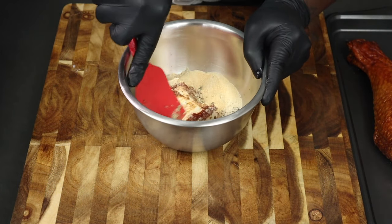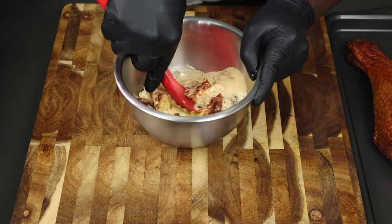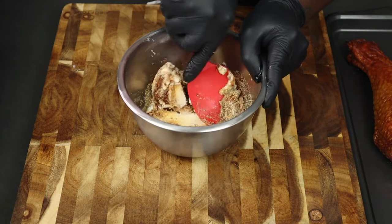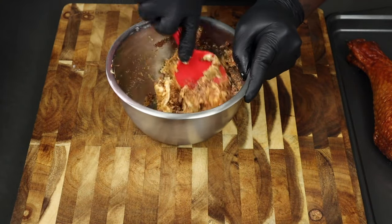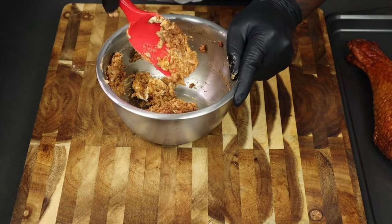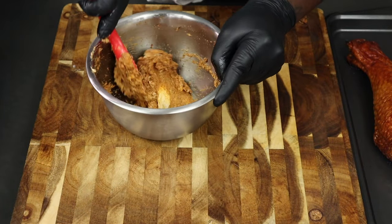This is going to make a paste-like consistency. It's important to make sure that the butter is softened — not having softened or room-temperature butter will make this difficult. Go ahead and mix it just like that.